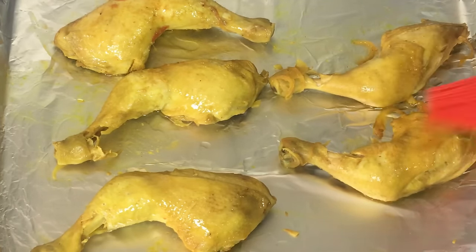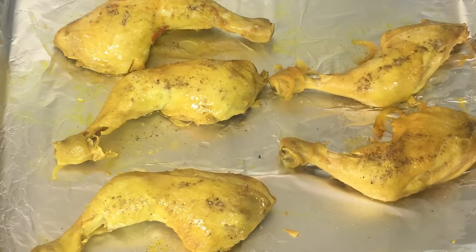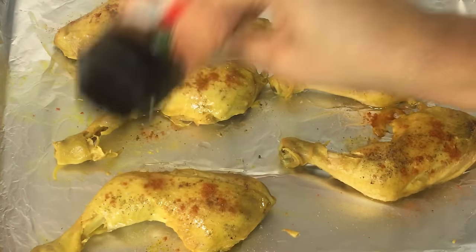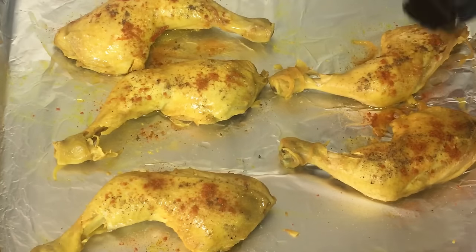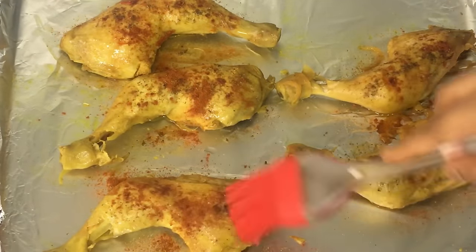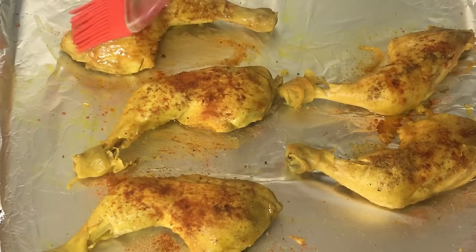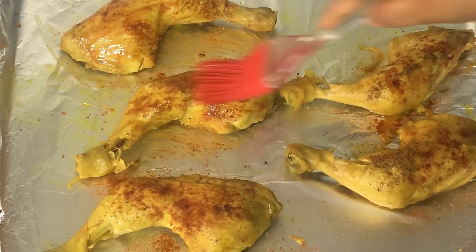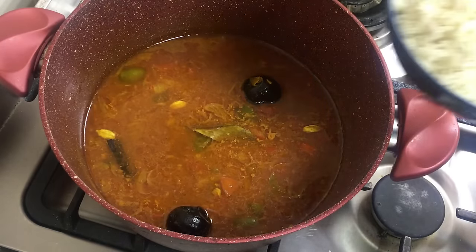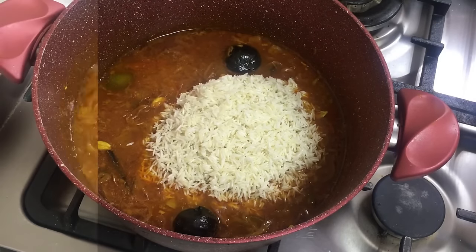I am sprinkling black pepper and chili powder or paprika over the chicken pieces — this is optional but adds more flavour. I am brushing the remaining oil over them so the seasoning sticks and coats the chicken well. Then I put it in the oven. In the meantime I am adding the soaked rice into the chicken stock.